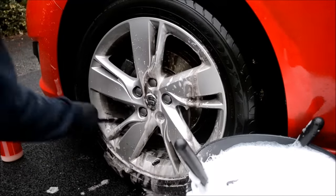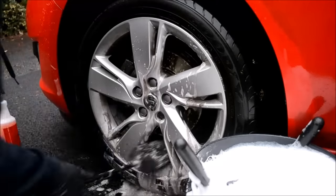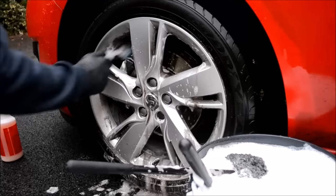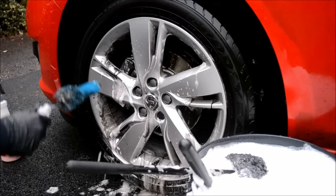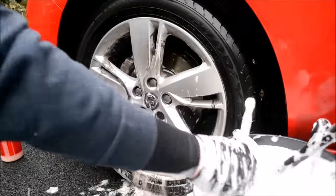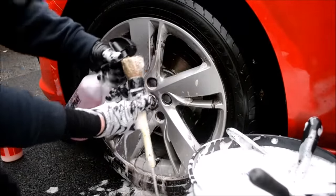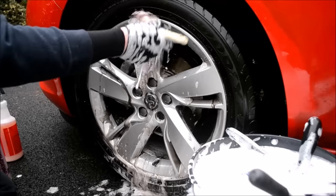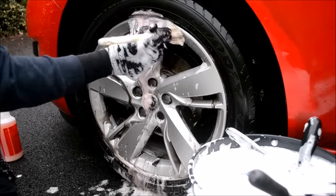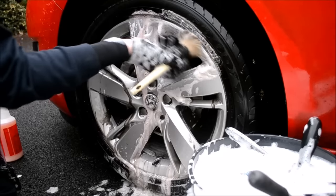Be sure to rinse your brushes out frequently and reload with a few sprays of wheel cleaner. Once the inside of the wheel is clean, take the next brush, load with wheel cleaner and again begin at the top of the wheel. Be sure to clean all the hard-to-reach areas and remove as much dirt as possible. Rinse brushes out frequently, reload with shampoo and wheel cleaner, then continue to clean.